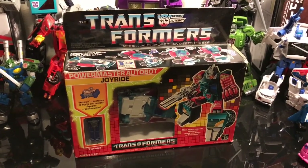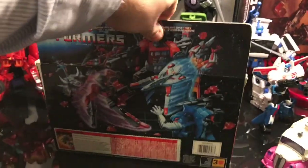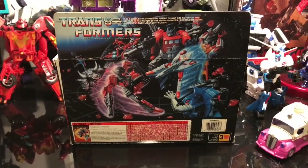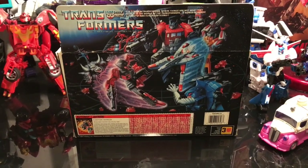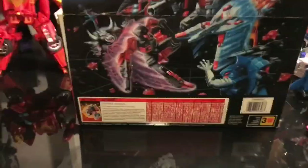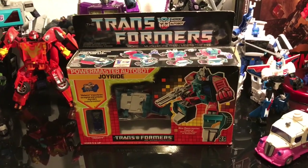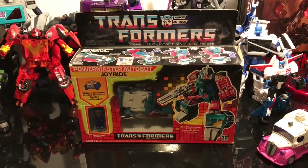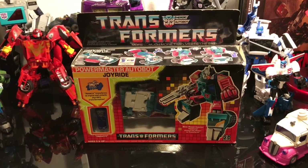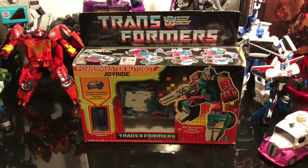I just thought I'd share the joy. If you want to have a quick look at the back — look at that beautiful artwork, Pretenders on there, amazing — Power Master Prime. Look at the tech specs. This thing is just absolutely incredible. So yeah, I hope you've enjoyed me sharing that with you, and I'll be speaking to you again soon. Take care and have a great weekend.